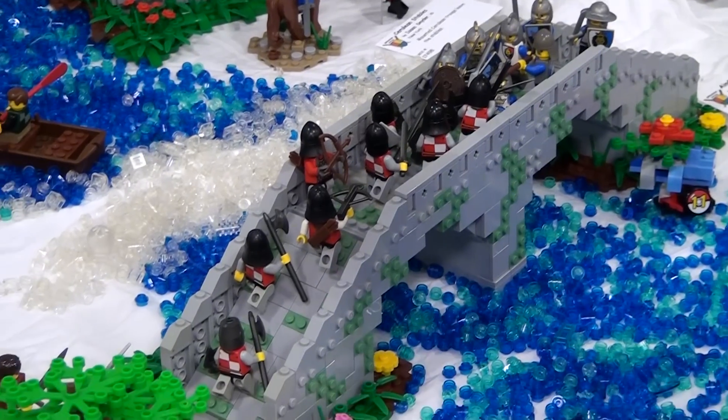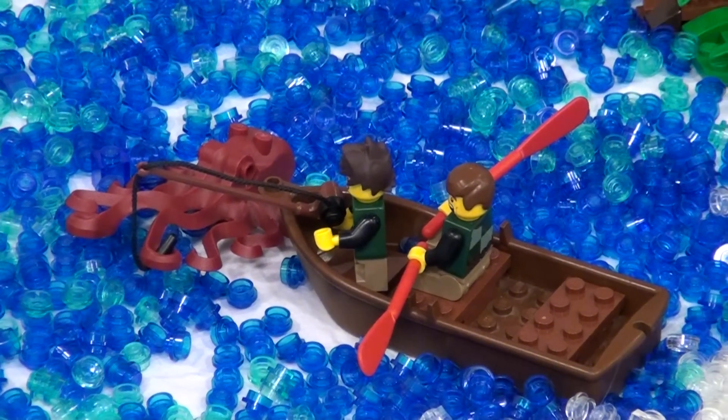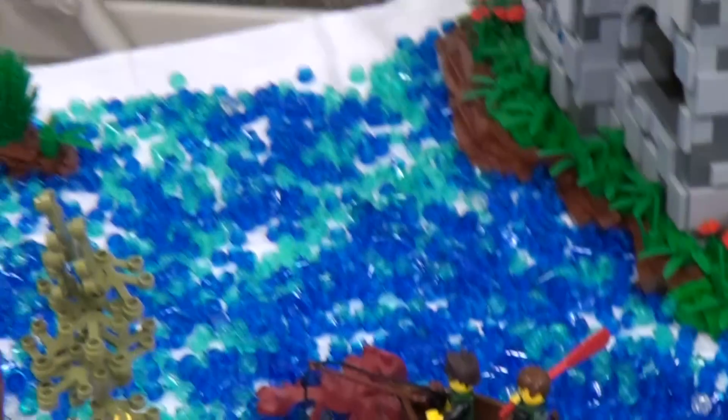There's an octopus in the scene — the little boy has caught an octopus, but the older guy is not too thrilled about it.